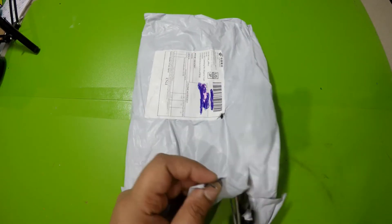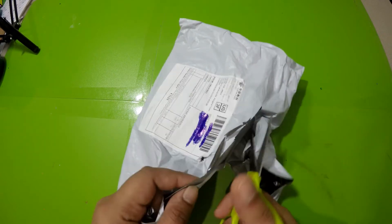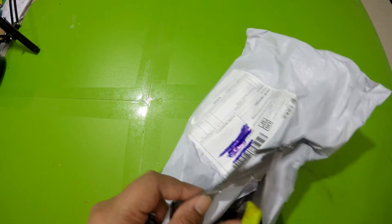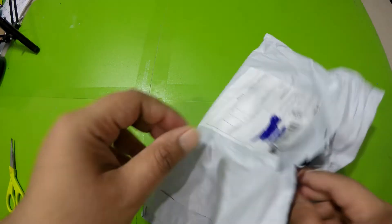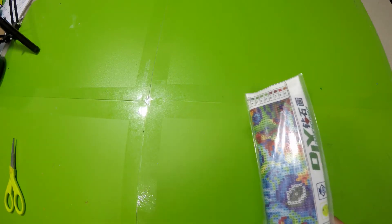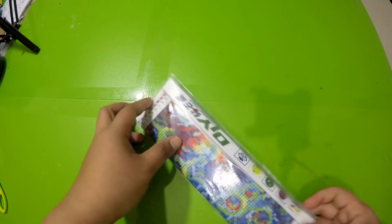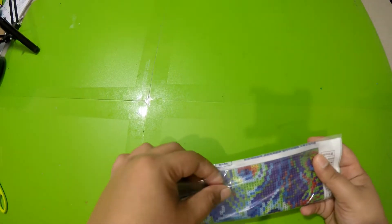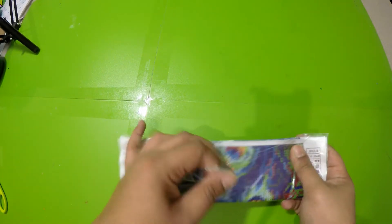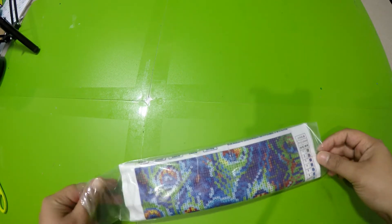I feel like this painting is really small. I was hoping it to be a little bigger, but I don't remember what size I ordered — was it 25 by 25 centimeters or 30 by 30? Either way, it's a small painting, it's not big. Here is the package — it came in a transparent bag. Let's go ahead and open it and see how the painting looks like. I'm really excited.